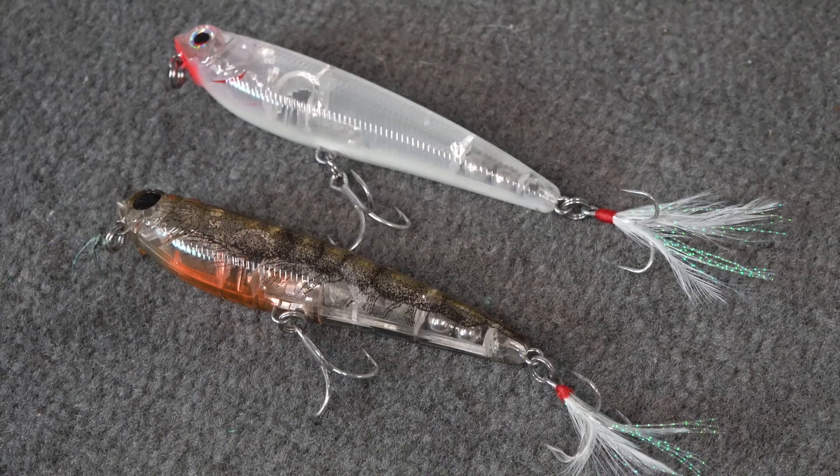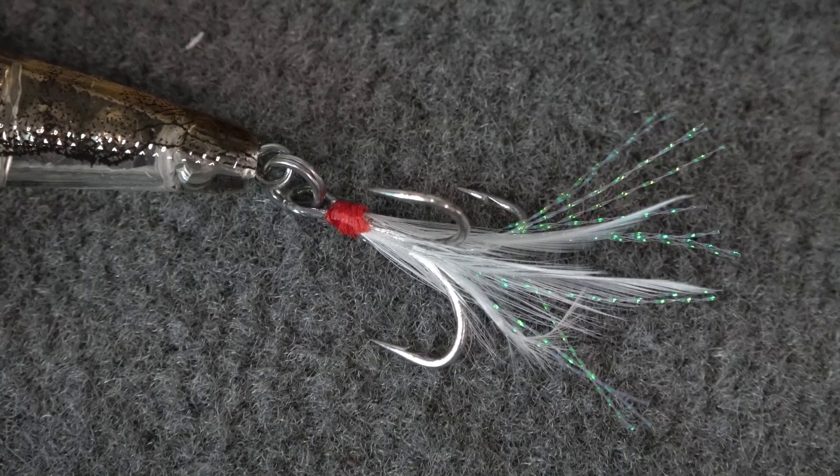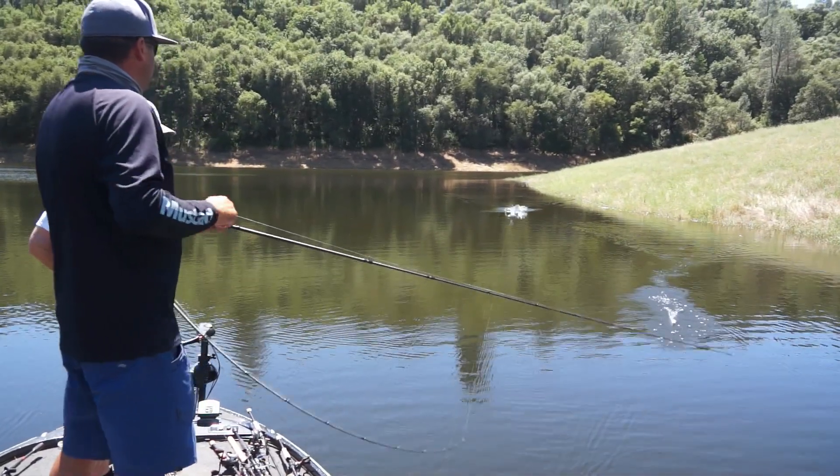It's a four and a half inch walk the dog style bait coming in just under an ounce, which means you can cast it a country mile. I'm sure you've seen a ton of different lures that look just like this — you can cast them out there real far and walk the dog.